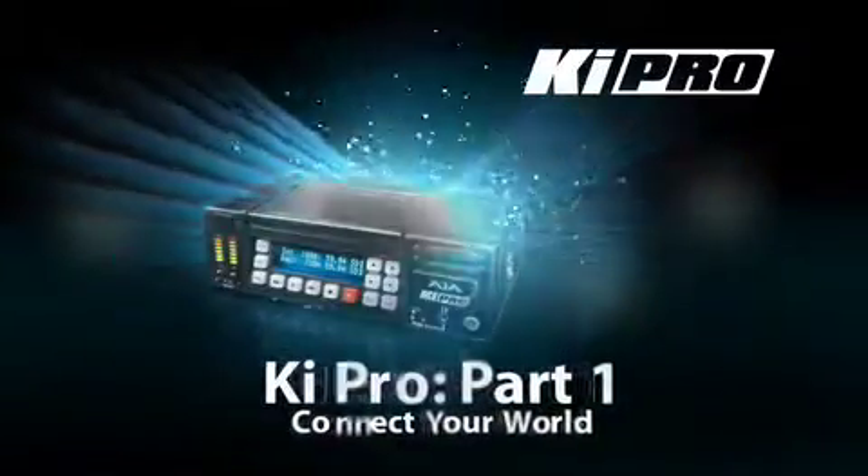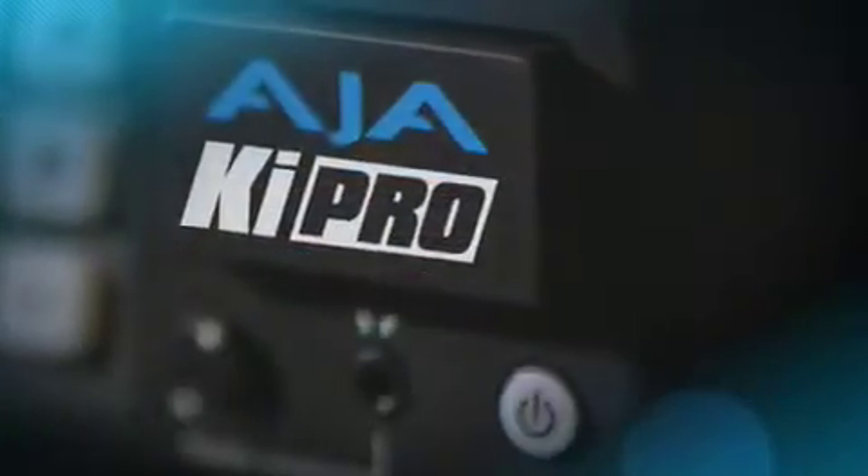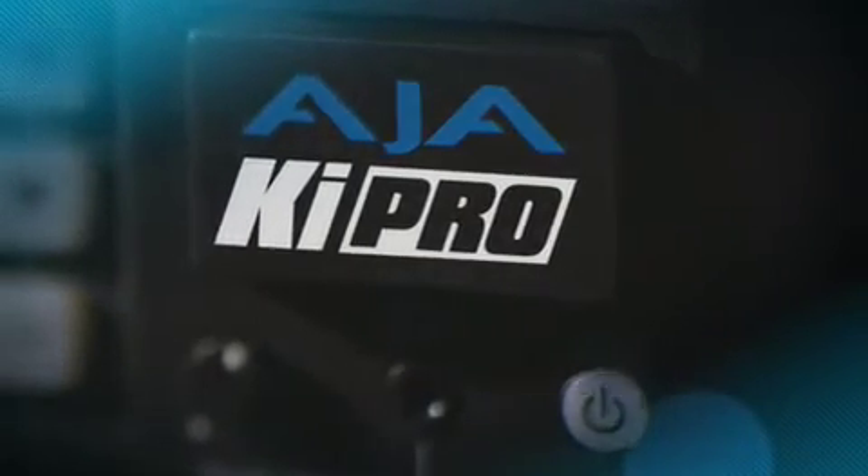Hello, my name is John Thorne. I'm one of the product managers at AJA Video Systems. In this overview video, we'll be covering the KeyPro.